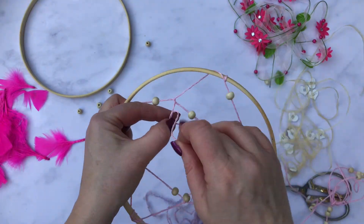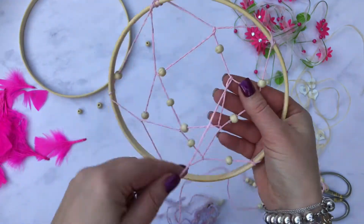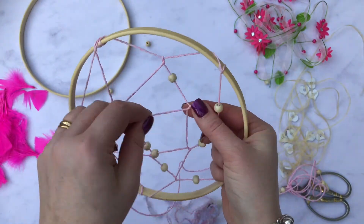This made it a bit more difficult to do because it's harder to thread the thread through, but I really like the effect. It's up to you — you don't have to use those.